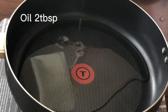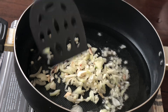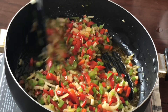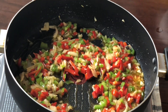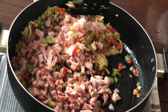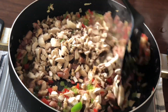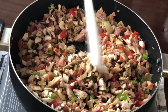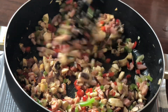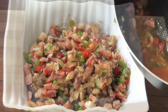Let's get started. Heat up oil. Sauté onions until transparent. Add the rest of the ingredients except for cheese. Sizzle in with salt and pepper. Remove from heat after everything is cooked.